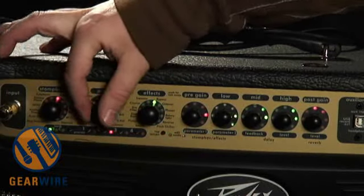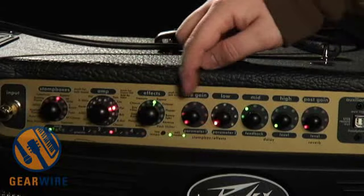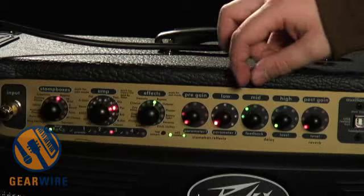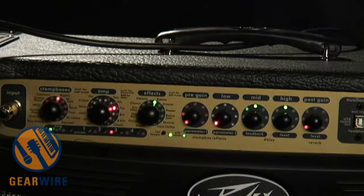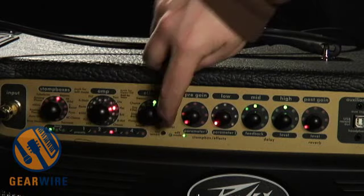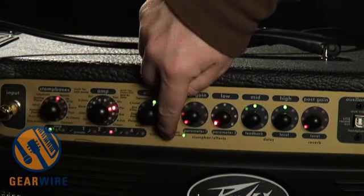There are two other effects on here other than the Stomp Box and Rack effects. Let's go to our Overdriven Plexi. There is a delay and a reverb. When you're in edit mode, you've also got control over your delay and reverb levels. We've got two controls for the delay: feedback and level. Let's bring the level up. There's a tap tempo function right here.